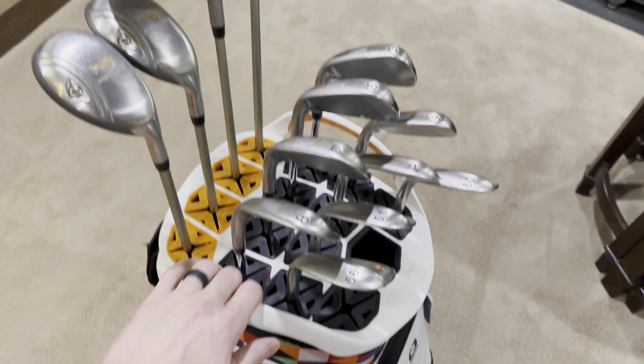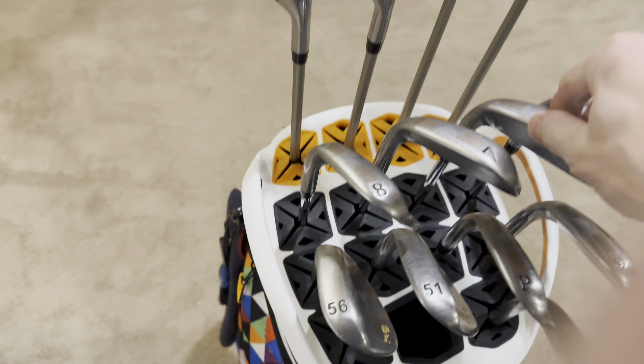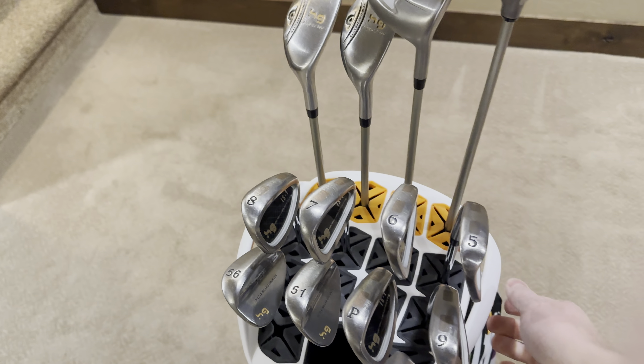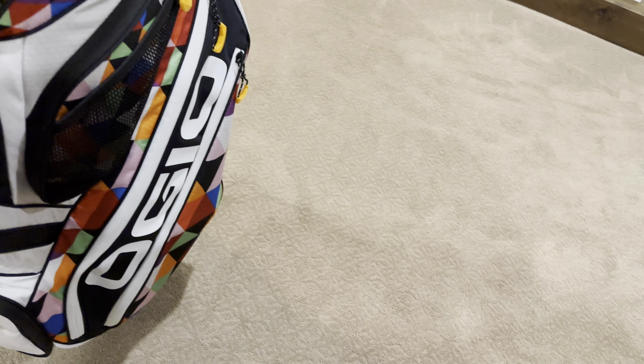I've had a few comments of folks asking about how the silencer part of the bag compares to the old one. I think it does pretty good. You're hearing a little bit of rattle there, but I think it would hold fairly well.